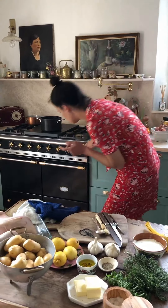Let that melt a little bit. I'm going to check on the potatoes — I think they'll be almost ready. Yeah, they're perfect. So what I'm going to do is strain these.